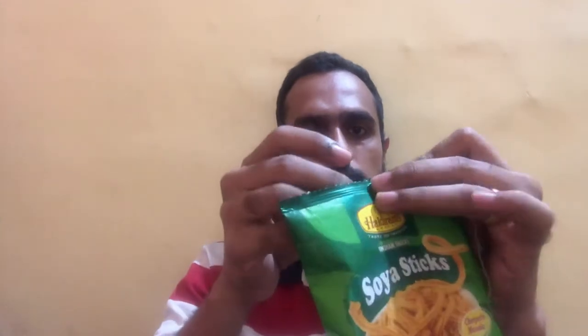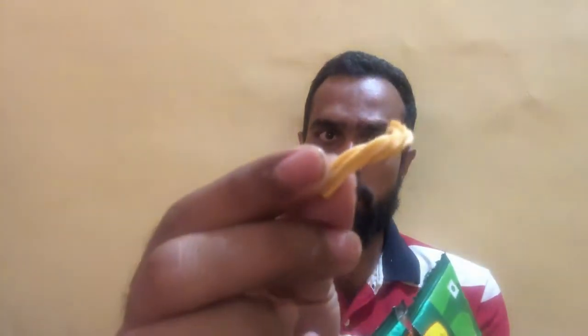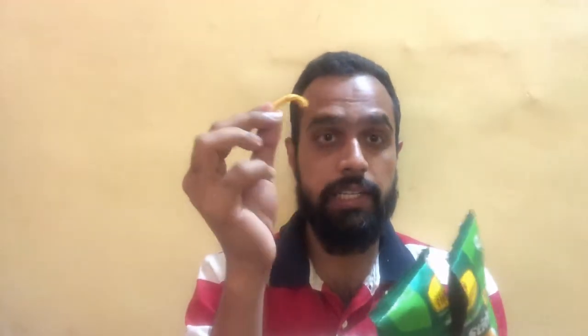Let's go ahead and unwrap the product to see how it looks. We're tearing open the packet right now. As soon as you open the pack, there's a strong spicy aroma that comes out from the soya sticks. The soya sticks have a nice shape — they look similar to a chakli but are made from soya flour. This is the Chat Patta Masala flavor, so let's go ahead and do a taste test.